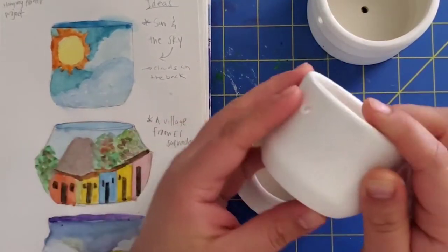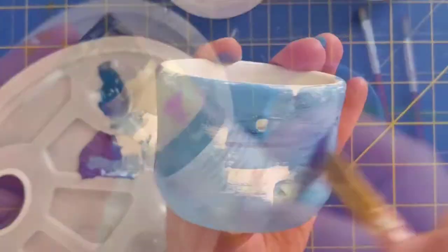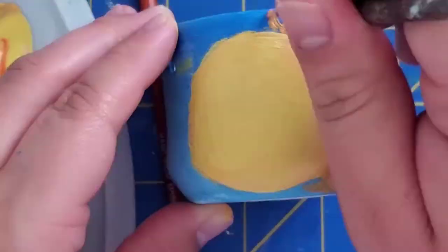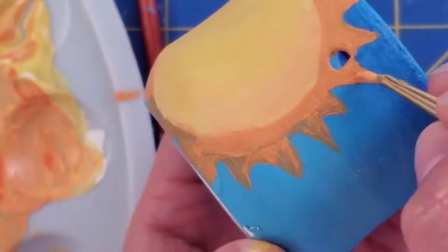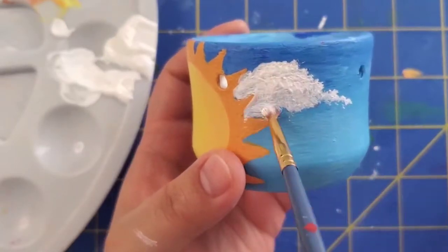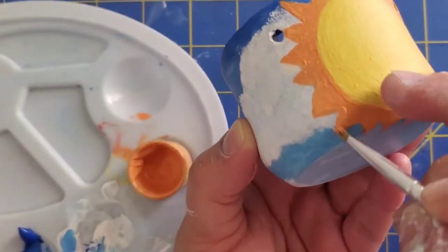We're going to start out with the smallest maceta. I started out with an ultramarine blue and a mixture of cobalt blue for a nice background, and some yellow and orange for the sun. Now we're going to add the clouds — just a few around the sun. As I was adding the clouds, it kind of messed up with the sun rays, so I'm just fixing that little detail.